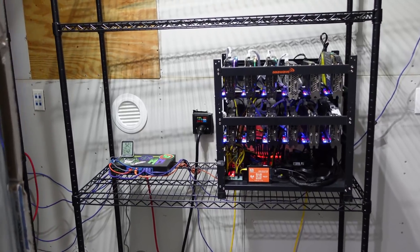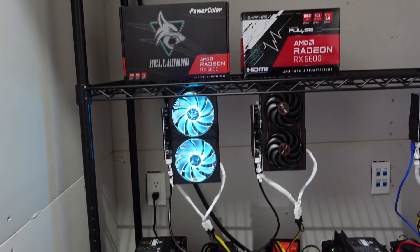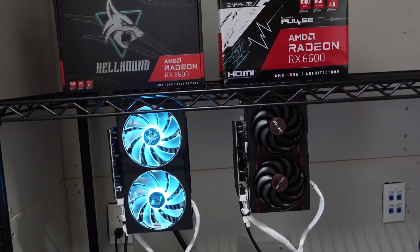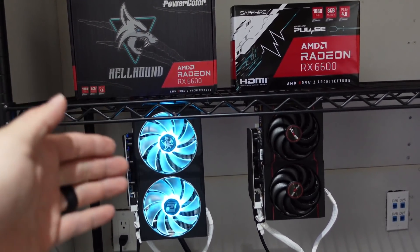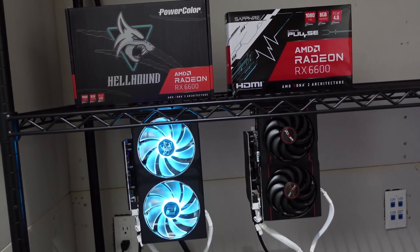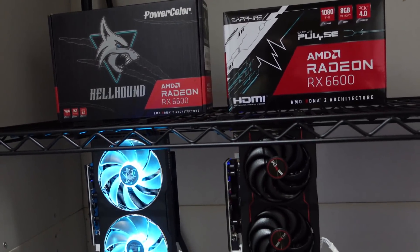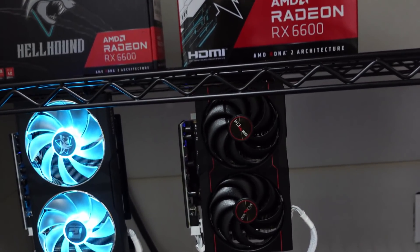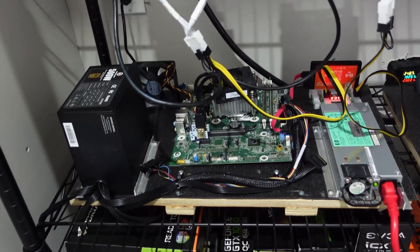Our 6600s are installed in our test bench. On the left-hand side is the PowerColor Hellhound — the AMD Radeon RX 6600 — with that cyan blue RGB which looks really good. On the right-hand side is the Sapphire Pulse AMD Radeon RX 6600 with no RGB.